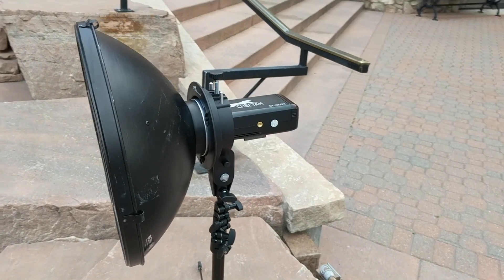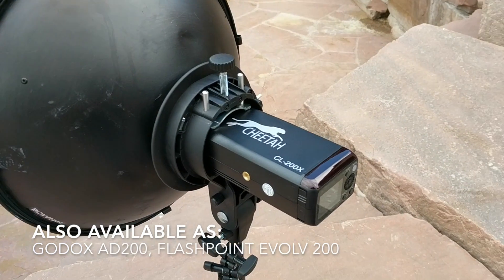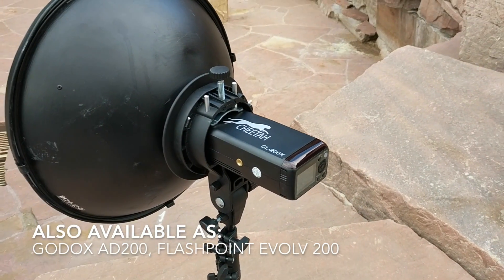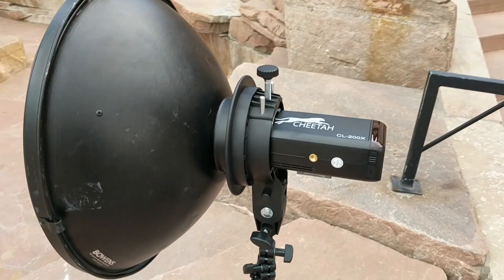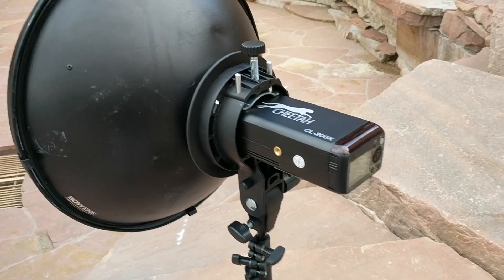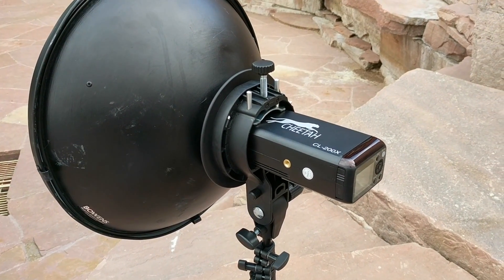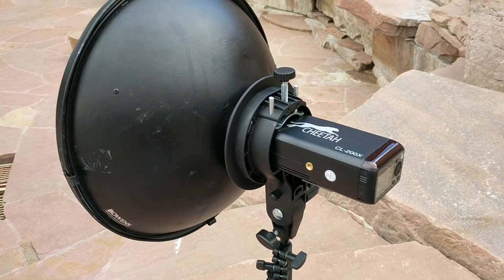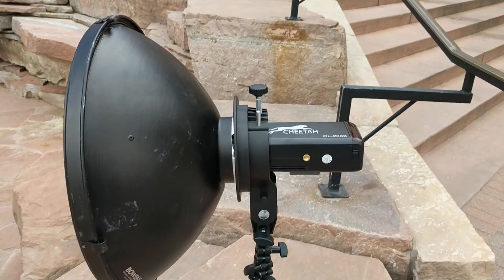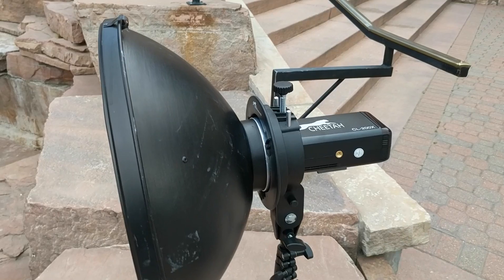This is my location lighting setup I'm trying out now. It consists of the new Cheetah CL200X, which is a 200 watt-second strobe. It's got a speed light head and is about the size of a large speed light. What's cool about it is that it gives you about the power of three speed lights, and it's just about 50 watt-seconds under what something like a Profoto B2 gives you.